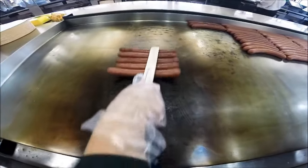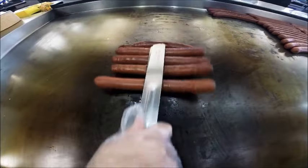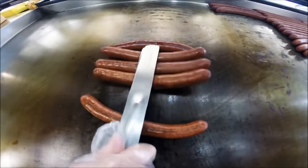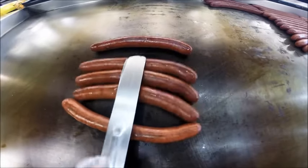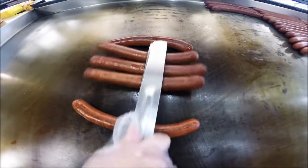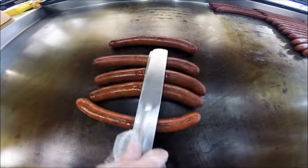You want to roll them. Make sure that they pop. Once the casing is broken and the hot dog is popped, it has already reached 185 degree temperature, which is the internal temperature that you would like to serve the hot dog.